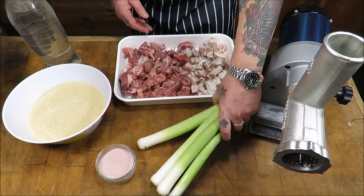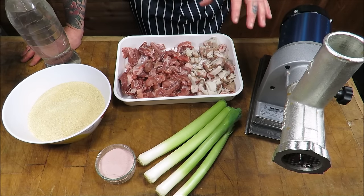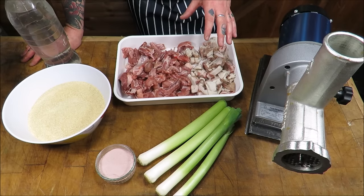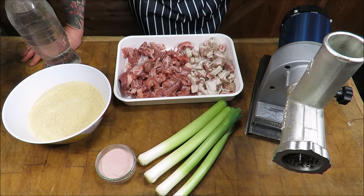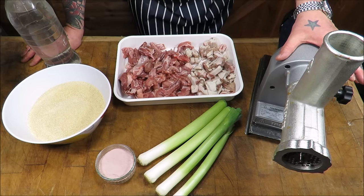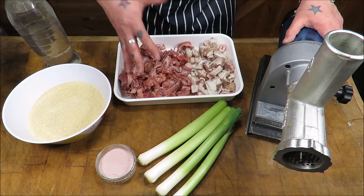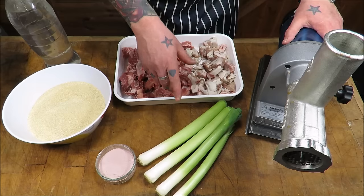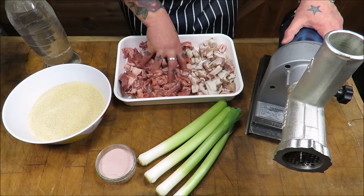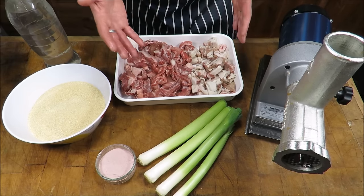In front of you here you will see some leeks. We are going to be making my pork and leek sausage. To me, pork and leek has got to be the finest combination — it just works so well. There are tons and tons of sausage recipes, but me, I stick to a few of the classics: a thick and thin pork, my pork tomato and Worcester sauce, pork and leek, pork and apple with cider, lamb merguez, and if I'm doing venison, venison and red wine.